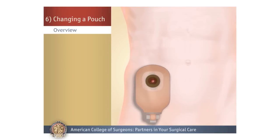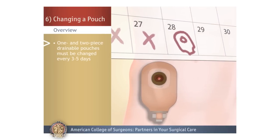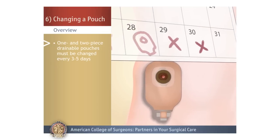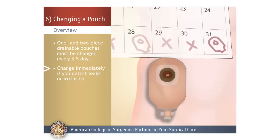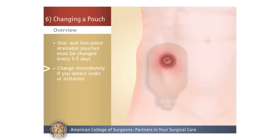Changing a Pouch. Your one-piece and two-piece drainable pouch will need to be changed every three to five days. If you see any output or leakage around the pouch, or if you feel any burning or itching under the barrier, change your pouch right away.